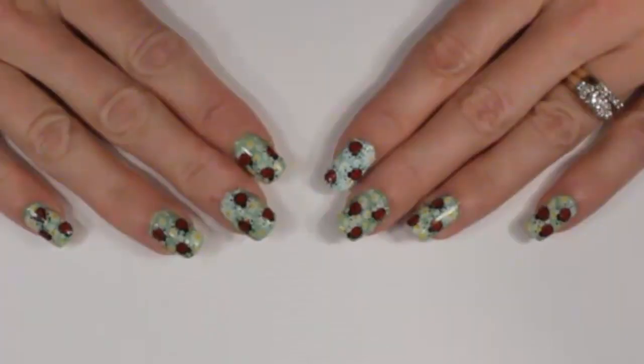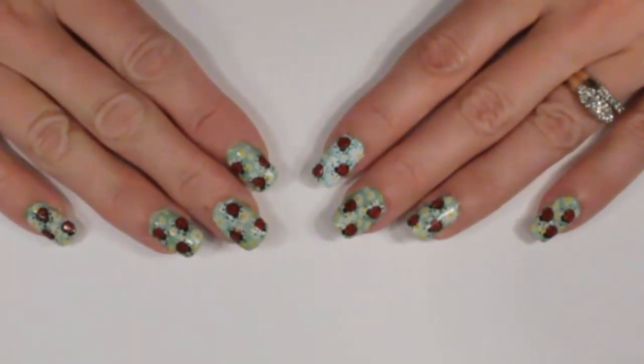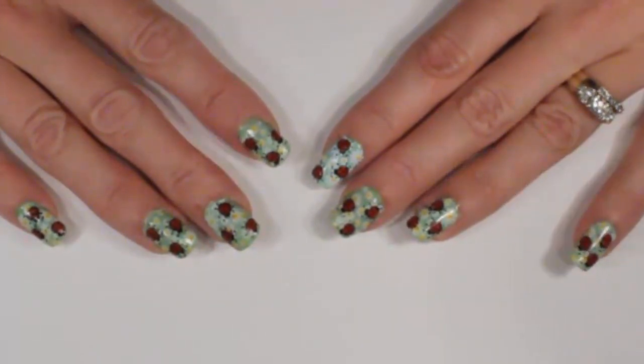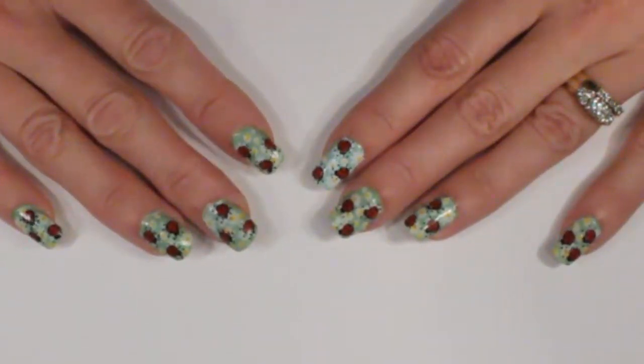Seal it really good. And that's all there is to it — just make sure you finish up with a great top coat. Make sure there's lots on your brush and you're only going over your design once so that it doesn't bleed. I hope you enjoyed watching this design and I hope you give it a try. I'll see you next time — happy stamping everyone!